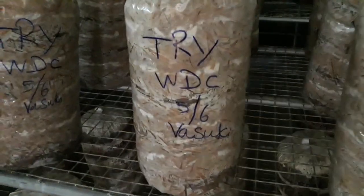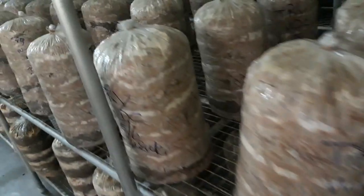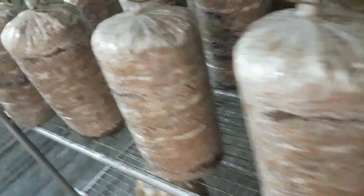If you are going to start as a beginner, you will be able to cut a little bit. If you are using a large scale farm, you will use the rack system. It is very convenient for you to be able to handle the bed.